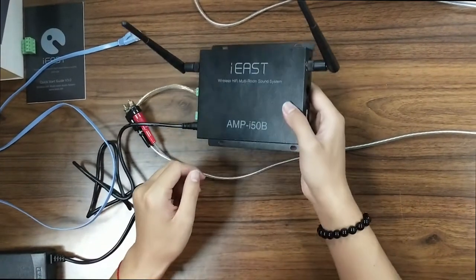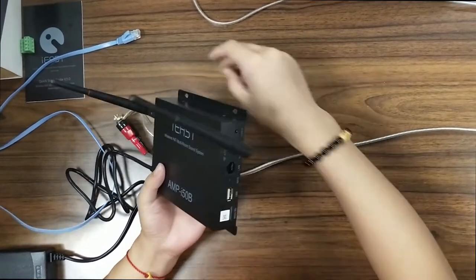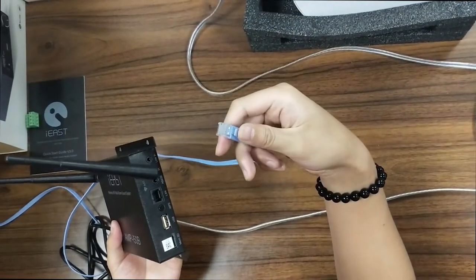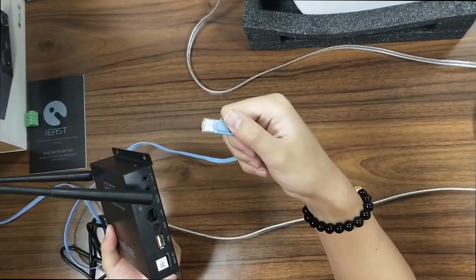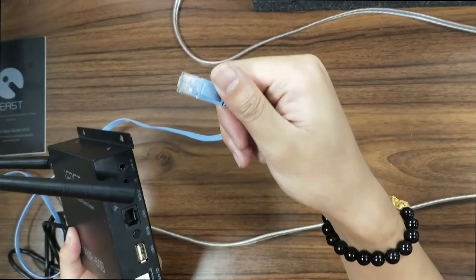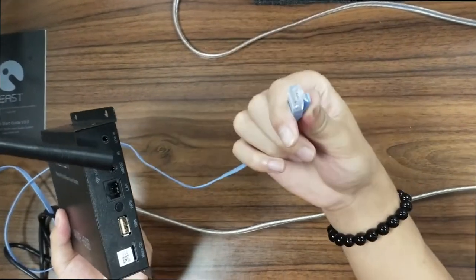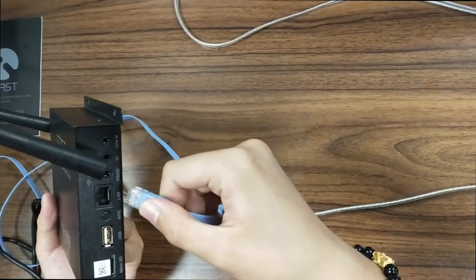Guys, now I'm gonna teach you how to connect your i50b amplifier with your LAN Ethernet. Here we have the Ethernet cable. Using the Ethernet cable to connect your home network is the easiest. Let's just insert your Ethernet cable into the LAN port.